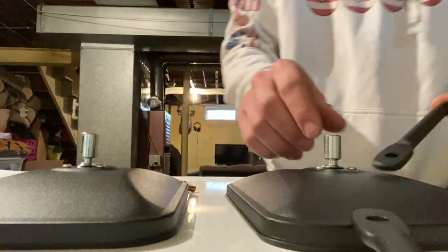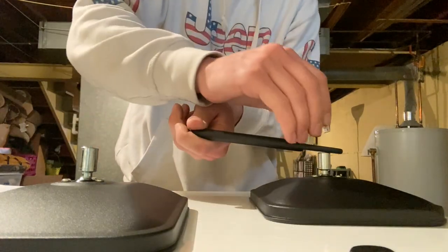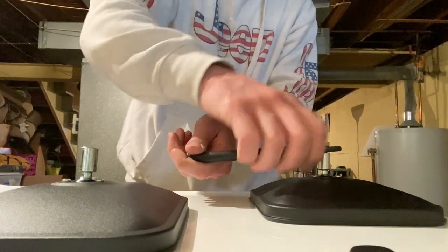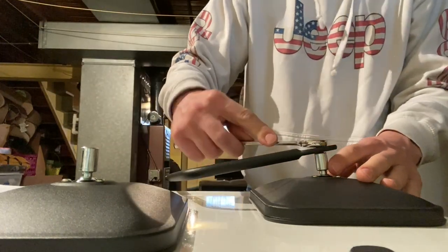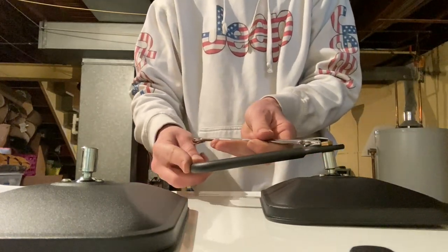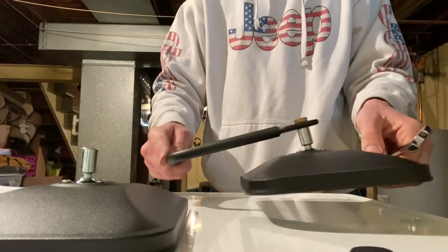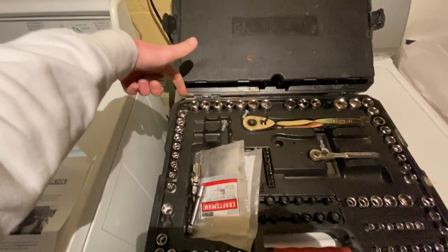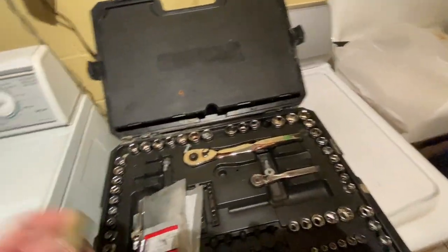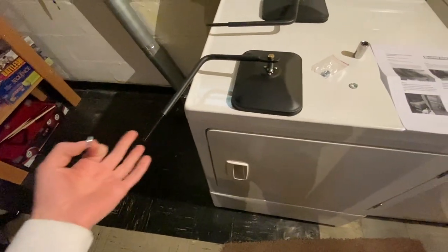I assume it goes down like that, so we want it like that. My toolkit is missing my size 15 socket, so we grabbed a 9/16th socket. That's what we're going to have to use to put the bolt and washer on so the mirror stays secure.